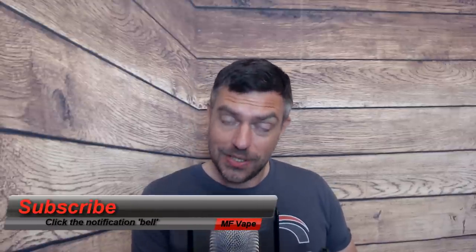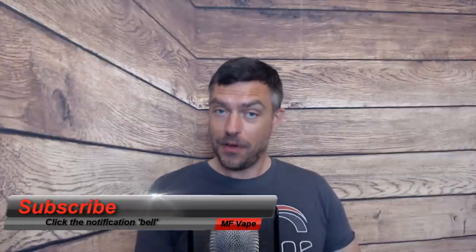Big thanks to Johnny at UK Vapor Brands for sending this over for review. If you enjoyed the review please give the video a thumbs up — it helps with the channel analytics. If you're new, consider subscribing and hit the bell notification for all my latest videos. You can also find me at mf8.co.uk and on Facebook, Instagram, and Twitter — all links below. Until next time, thanks very much for watching!